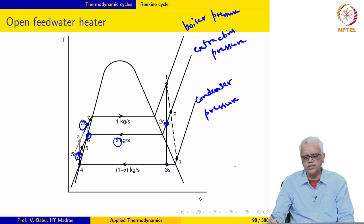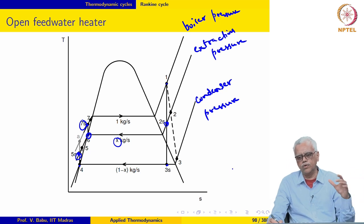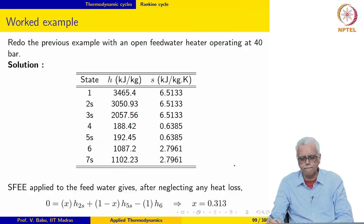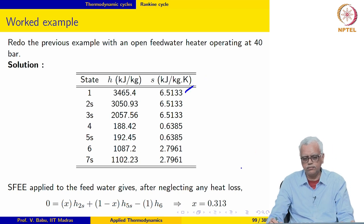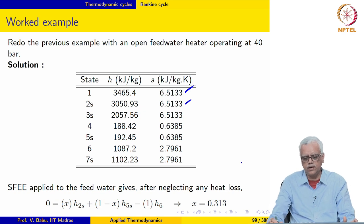Let us work with some real numbers and see what happens. We will take the same cycle as before, keeping the boiler pressure, condenser pressure, and other parameters the same, and then see the effect of open feed water heating. State 1 is the same as before; state 2S is now at the extraction pressure; state 3S is at the condenser pressure with the same specific entropy as state 1 — same as before; state 4 is the same as before.